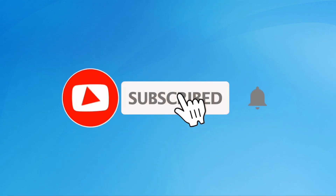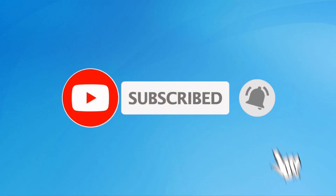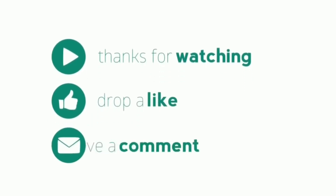Subscribe to my YouTube channel and press the bell icon to get notifications. Like, share, and comment.